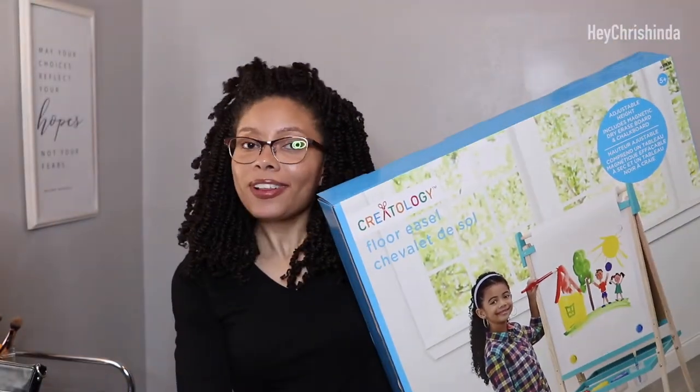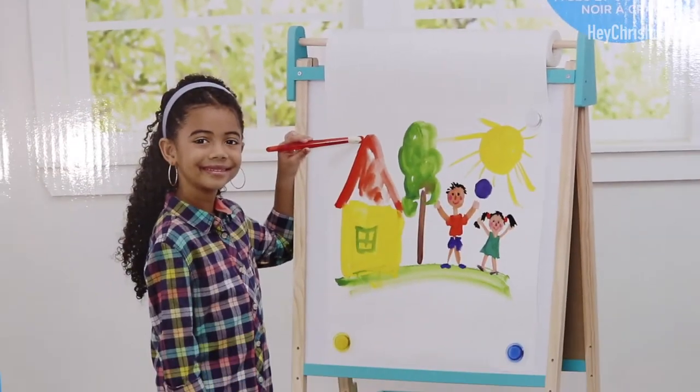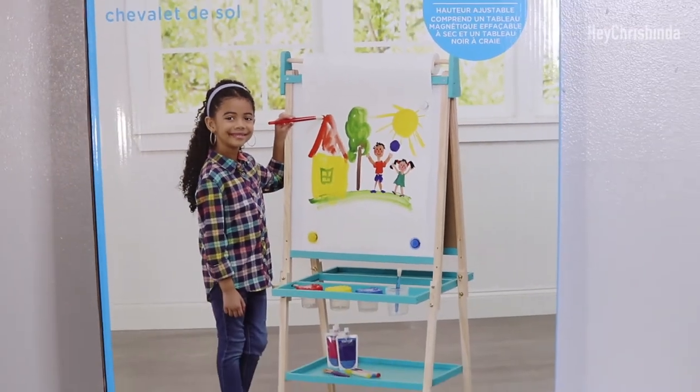Hey y'all, Fashinda here. I'm going to be showing you how easy it is to put these easels together. The easel I'll be assembling today is by Creatology and I got it from Michaels.